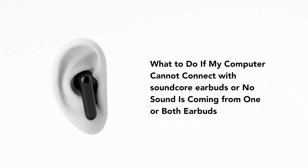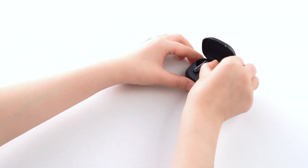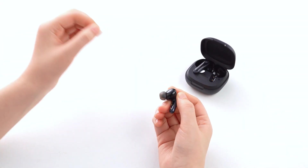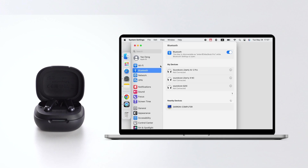What to do if my computer cannot connect with Soundcore earbuds, or no sound is coming from one or both earbuds? Ensure that the protective film covering the connectors of the earbuds has been removed. Unpair all paired Bluetooth devices on your phone.